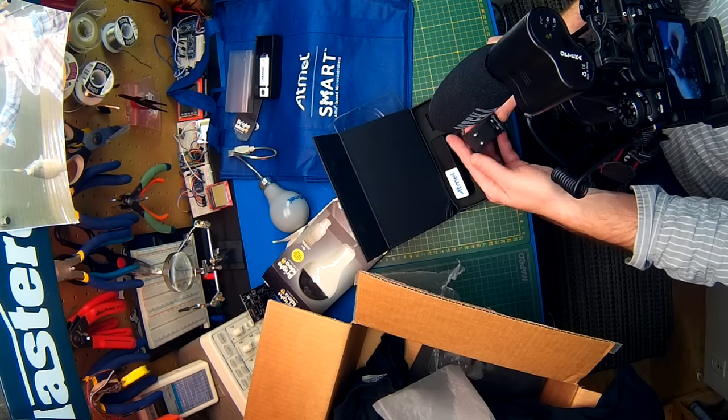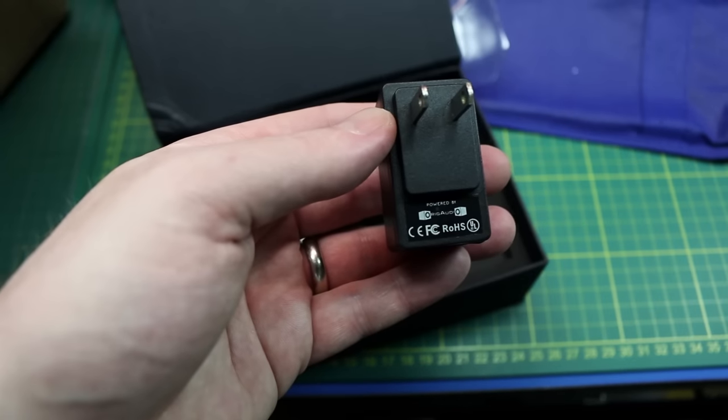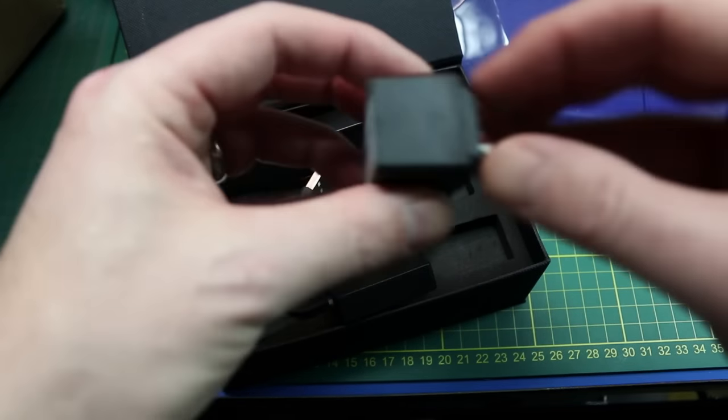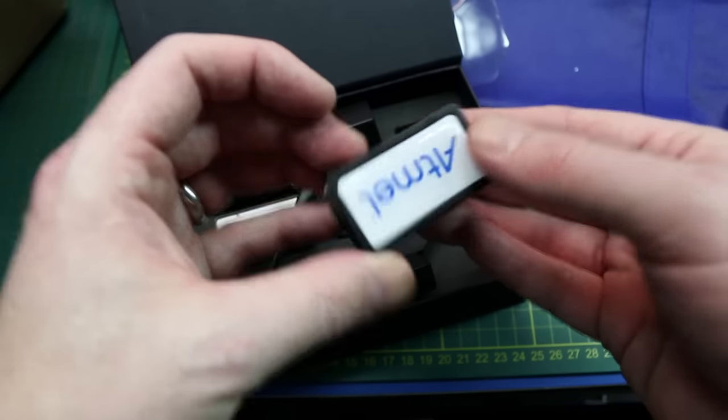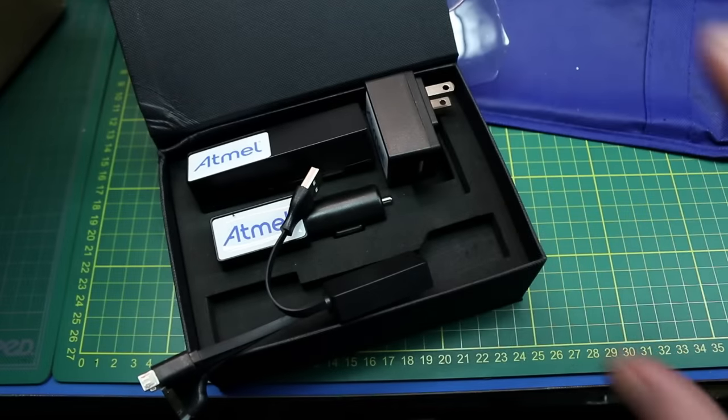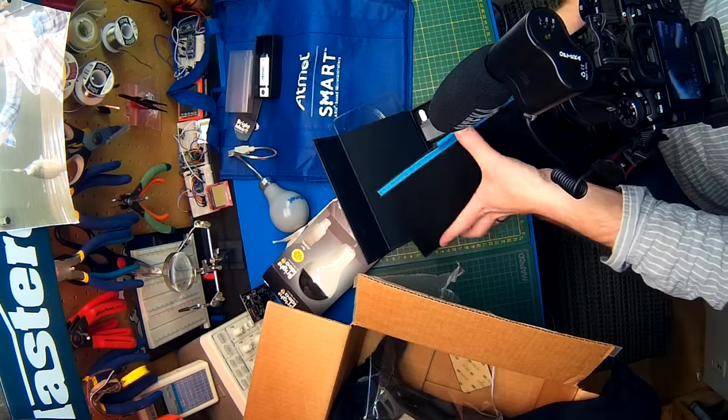No power rating on it, don't know what it'll put out — probably at least half an amp, maybe closer to an amp. Who knows, depends on the quality they paid for. One last thing: a notebook. Can't go wrong with those — I use a lot of notebooks and notepads in my projects as scratch pads, so I can actually use this.